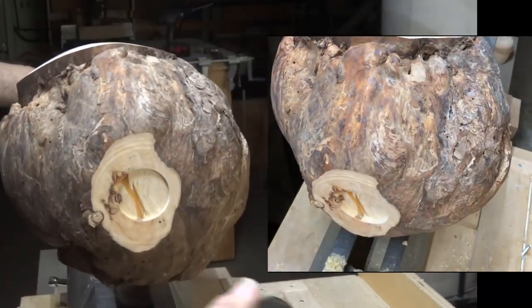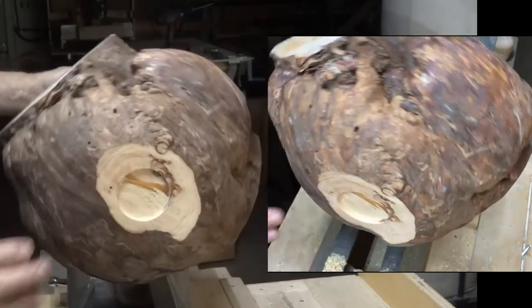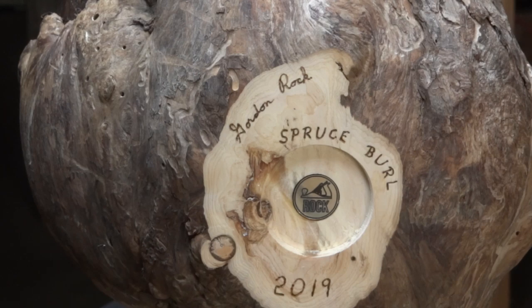That's going to work just great. Now I'm just going to sand all of this and I'll be right back. I've got it signed, dated, and the species identified with my pyrography pen, and my logo coin glued in. So now I'm ready to reverse this into the jaws of my chuck and start turning the other side.